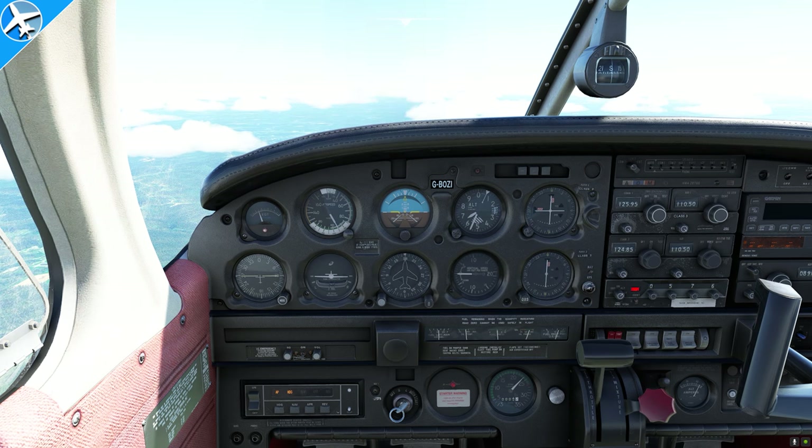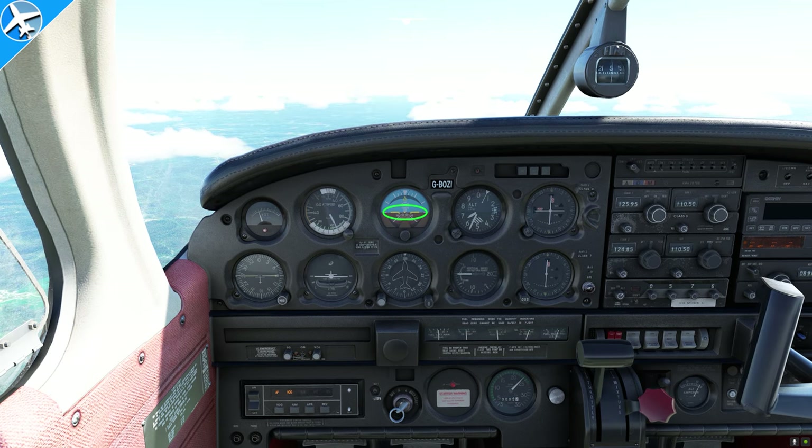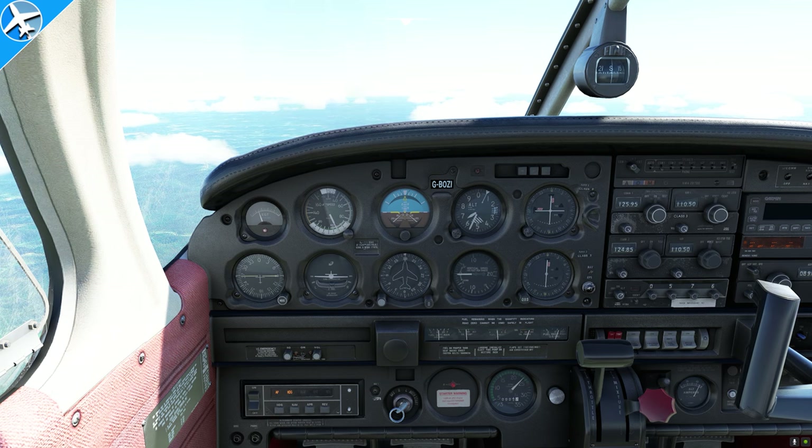Next, we have the attitude indicator, also called the artificial horizon. It's normally adjusted for level flight on the ground, but it can also be adjusted in the air if it's in error — rotate the knob at the bottom until the small airplane is on the horizon. This instrument and the directional gyro directly below it both use an engine-driven vacuum pump which spins a gyro. These are two of the three instruments that use a gyroscope to operate.